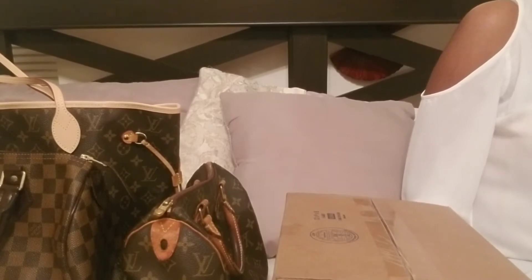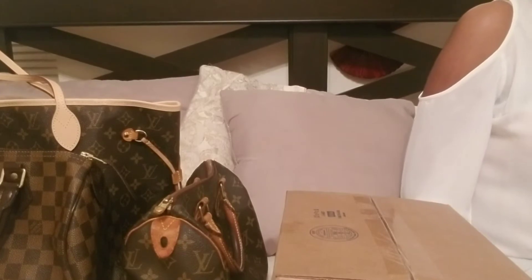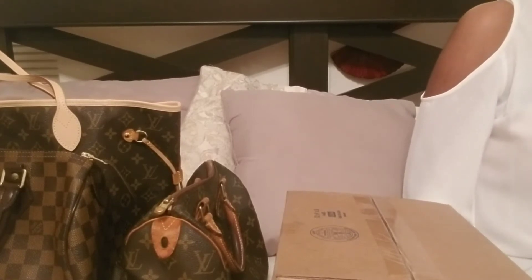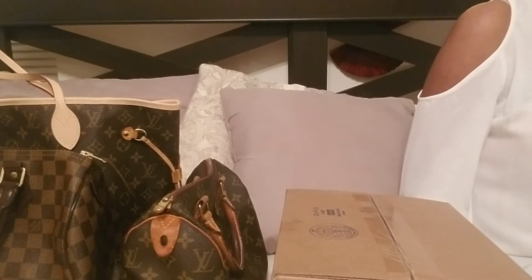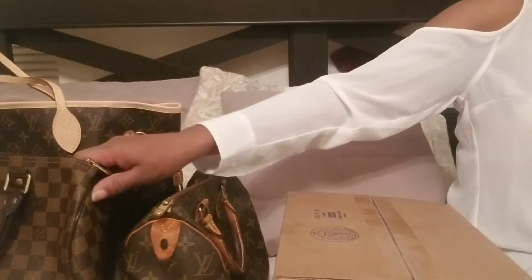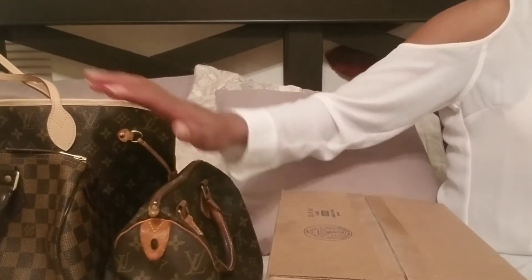Today I'll be doing an unboxing of an item I purchased online. It's actually vintage because, as we all know, Louis Vuitton has a lot of items out of stock — largely related to the COVID pandemic, as they don't have the workers making these bags. This bag is pretty versatile and I can use it as a piece to put inside bags I already have.